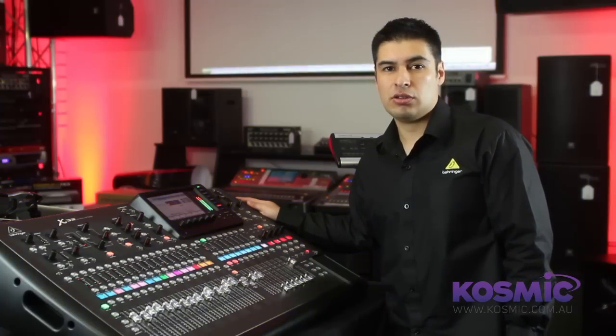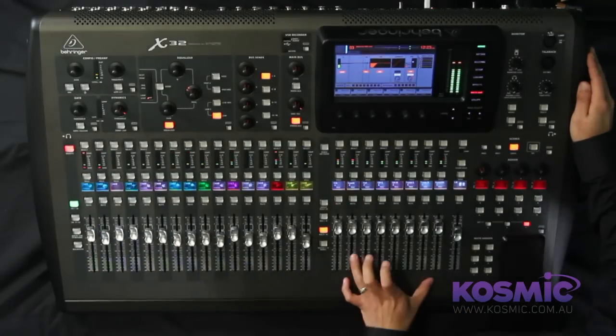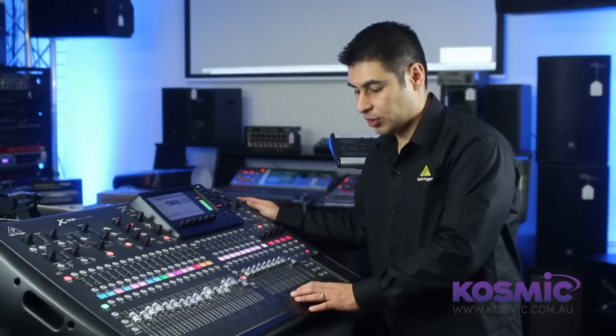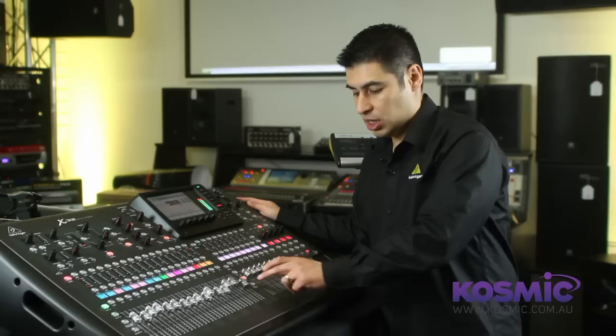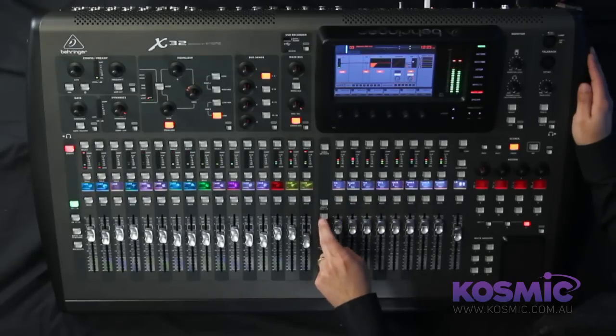The X32 features a 32x32 USB firewire audio interface. In addition, this remote button provides extra control for your favourite DAW — for example, Pro Tools. You can use this to control fader banks in Pro Tools and other functionalities such as transport controls, fast forward, rewind, mute, and arm for recording purposes.